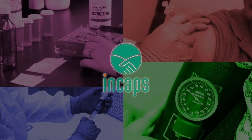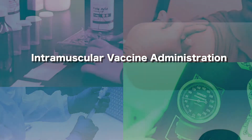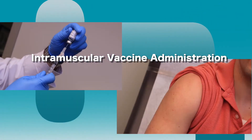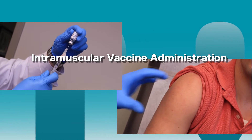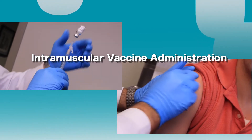Intramuscular injections are one of the most common types of injections administered today in the healthcare setting. Many common vaccines, like the influenza vaccine, pneumonia vaccine, and hepatitis A and B, are all administered via intramuscular injection.